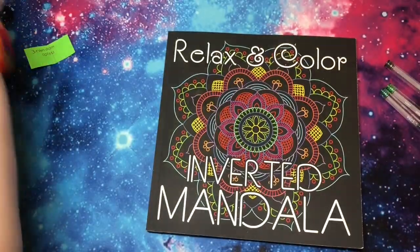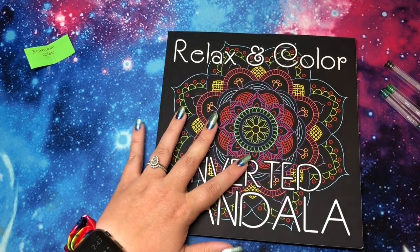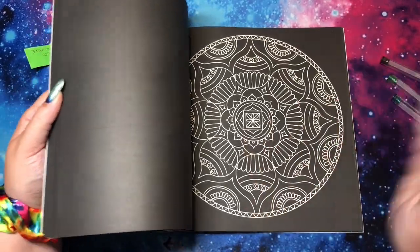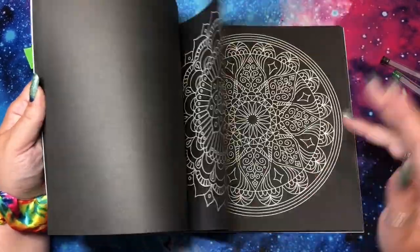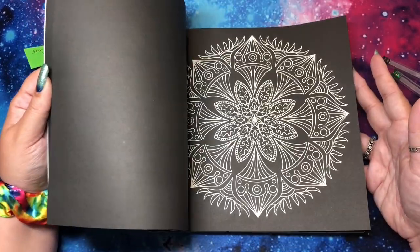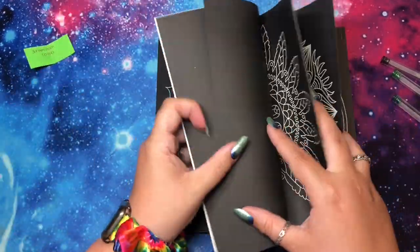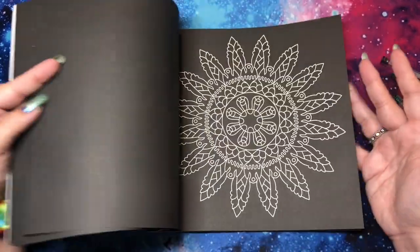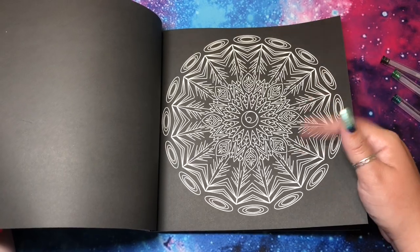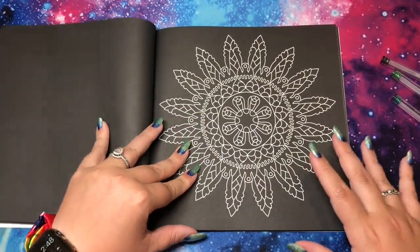Oh boy. So I think these look good together — we'll just see how they look on this page. I didn't pick a page yet either. So I got two greens and like a brown, so I think it makes sense to do something leafy looking. Let's do this one — why not? We'll see what happens.